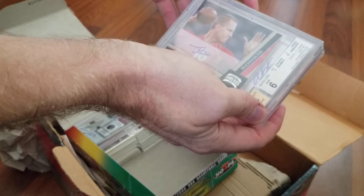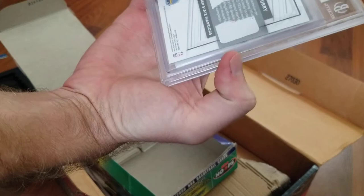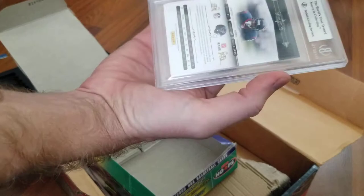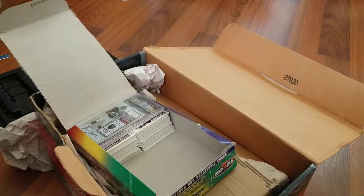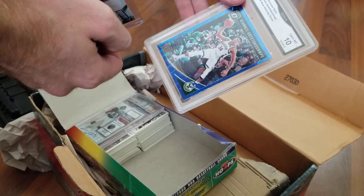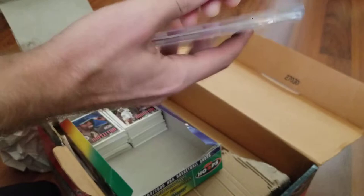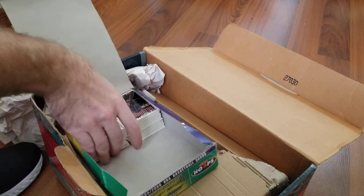I'll go through some of these kind of quick. This is pretty nice — I think it's Arian Foster. Yep. There's a Giannis in a nice top loader. Actually, I didn't know about that Curry — I had no idea that was numbered to 10. Ben Tate — I don't know if that's even numbered to anything. Not one of the more rare contenders.